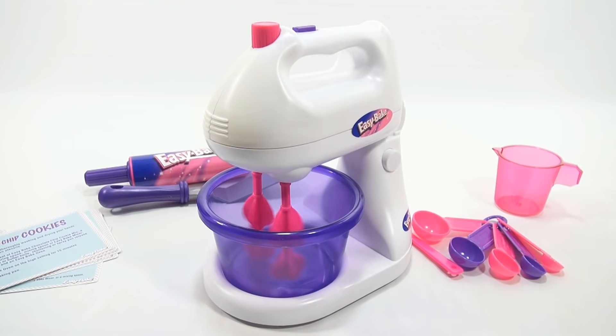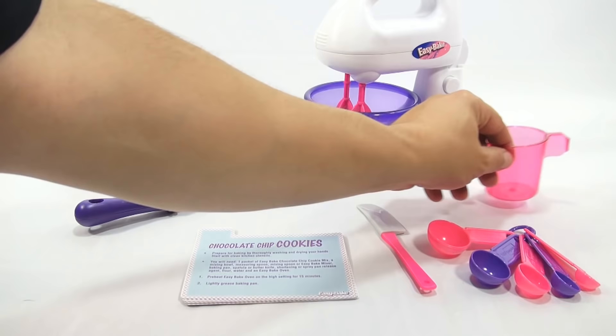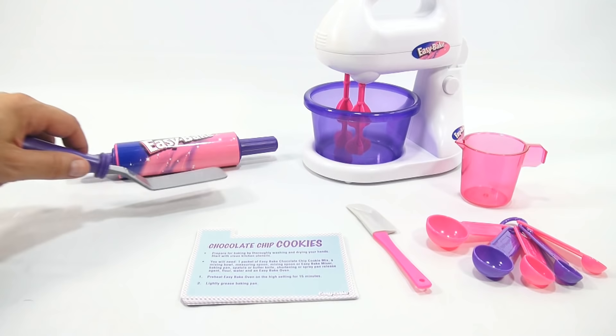Let's test it for the first time on video. That's our nice looking mixer — and it works! That's a good sign. Here's your measuring cup, your measuring spoons that came with this set.